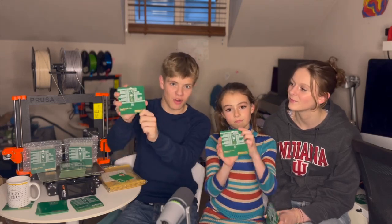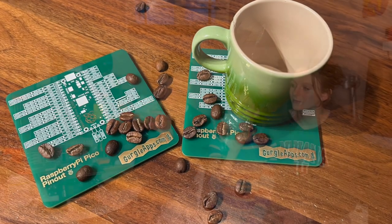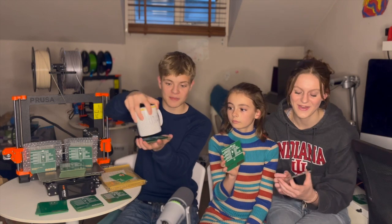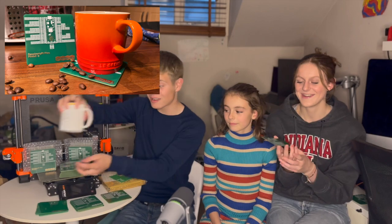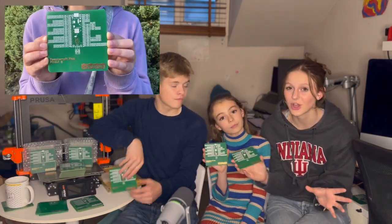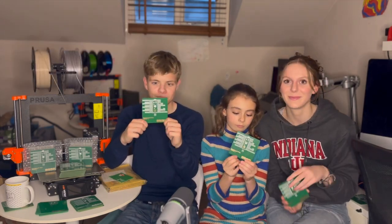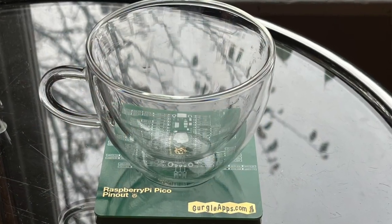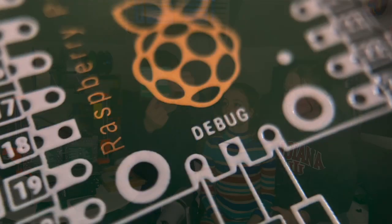Today we wanted to showcase our new product — it's a Raspberry Pi Pico pinout PCB coaster. Not only does it perform the standard function of a coaster, somewhere to put your cup to protect your desk from those horrible ring marks, it also doubles as a nifty pinout. So when you're doing your projects in your workshop and need to know which pin does what — instead of constantly looking it up on Google — you've got it right there underneath your cup. It's also coated in lovely immersion gold, giving it a nice golden look.